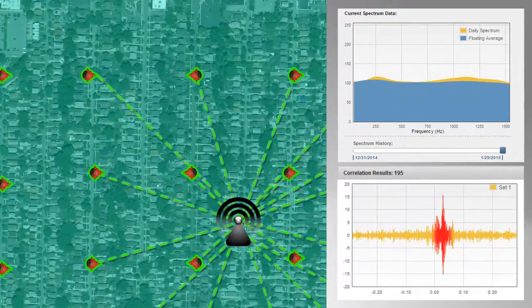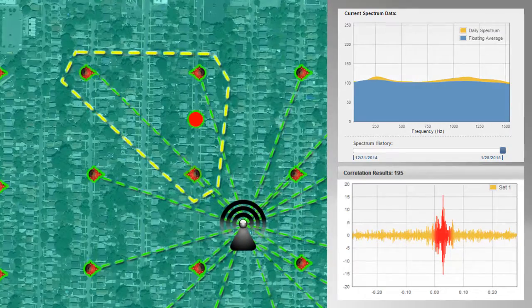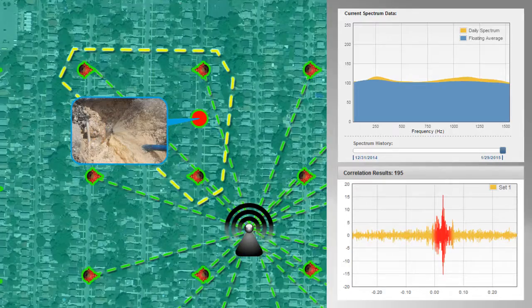The EAM then requests additional correlation data from nodes within the group and automatically performs multiple correlation combinations to accurately target the location of the leak or acoustic anomaly.